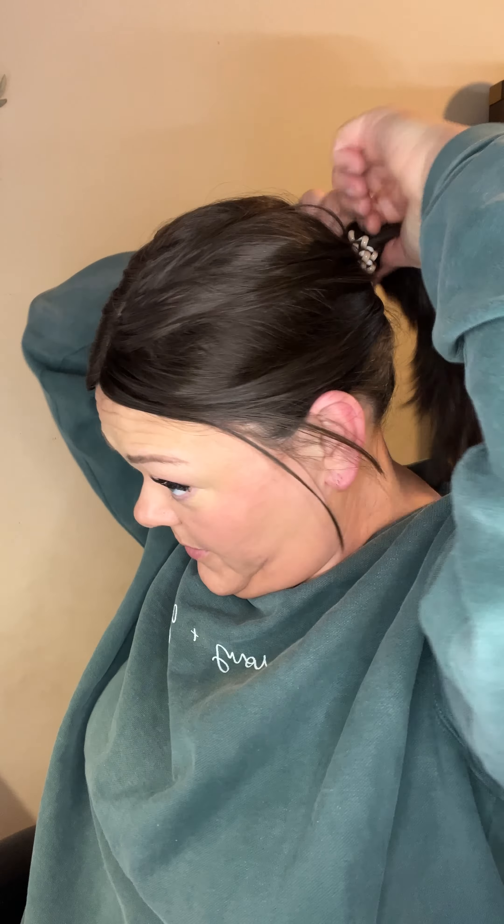I actually wore my hair like this to some functions with friends, and I love that it kept me cool. I felt like it was cute. I hadn't worn a ponytail like this in so long. I like this — if you're someone who likes to wear ponytails and you're worried about that, this is definitely an option.